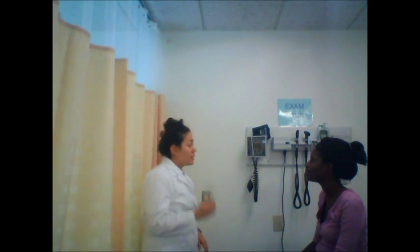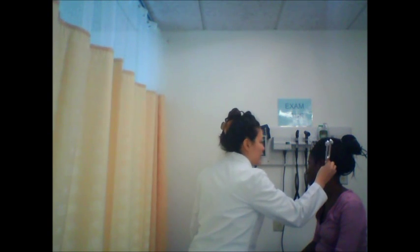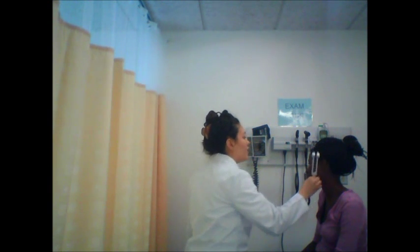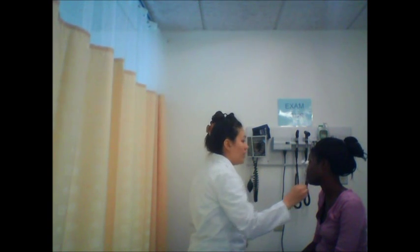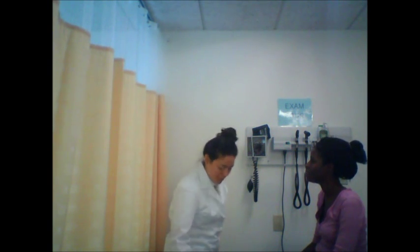Now I'm going to use this tuning fork to check your air conduction and bone conduction, which is the Rinne test. Let me know when you stop hearing it. Your air conduction is greater than your bone conduction, which is what we want. I'm going to perform that same test on the other ear. Let me know when you stop hearing it. Again, your air conduction is greater than your bone conduction, which is exactly what we want.